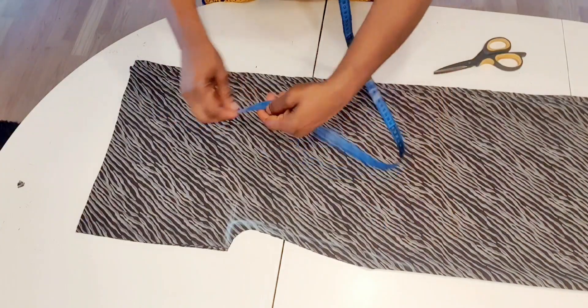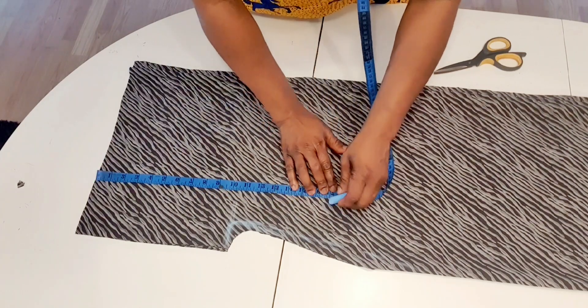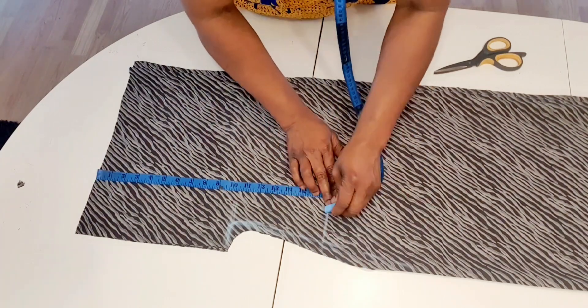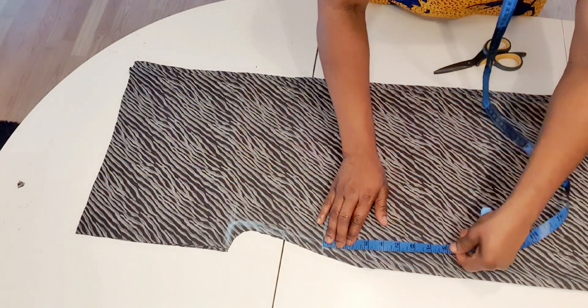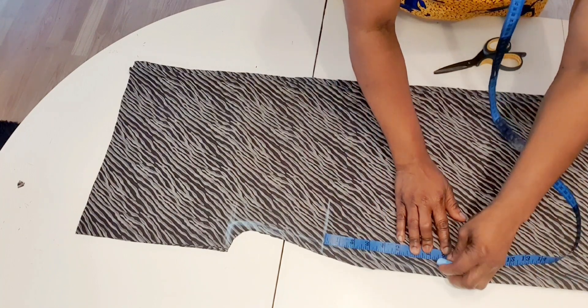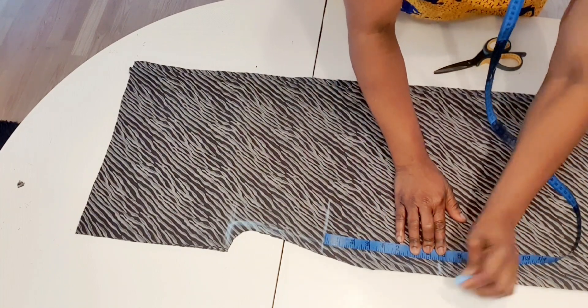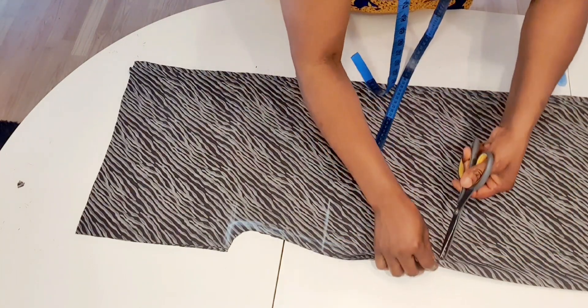I'm going to sew pockets. Placing my tape on the shoulder, I measure 17 inches — I will start my pocket from here to here. I measure from where I mark down seven and a half inches. I will notch here.